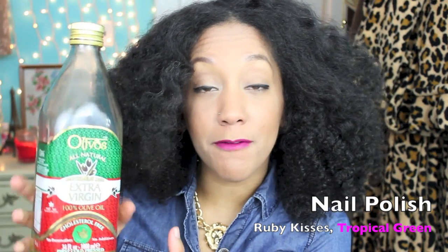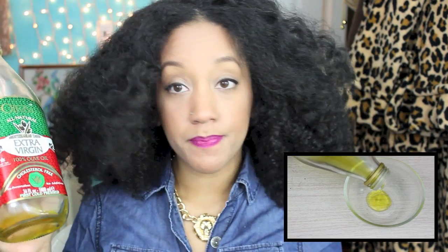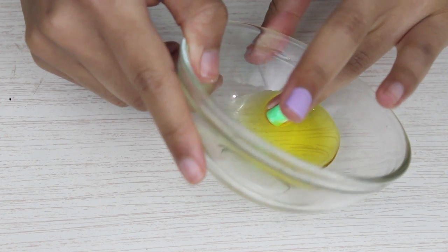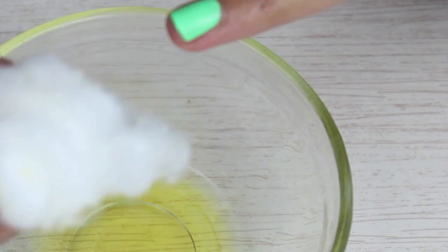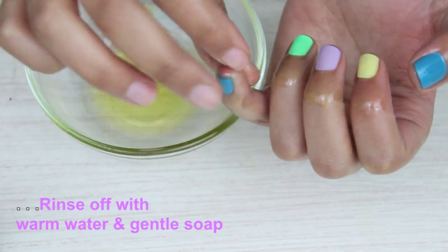So for the first tip, grab yourself a bottle of olive oil. I'm pretty sure everybody has this in their kitchen just because you can cook with it and you can also put it in your hair as well. Start off with olive oil in a small bowl, just make sure you coat your entire nail with olive oil for a few minutes, and then with the remaining olive oil just massage it into your cuticles since we don't want all that to go to waste.